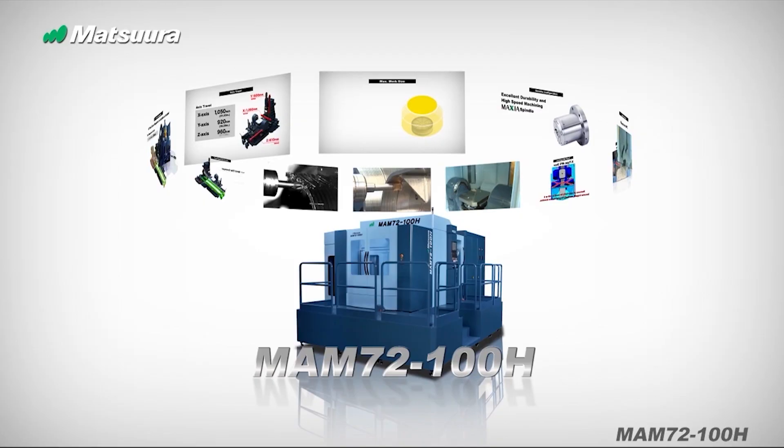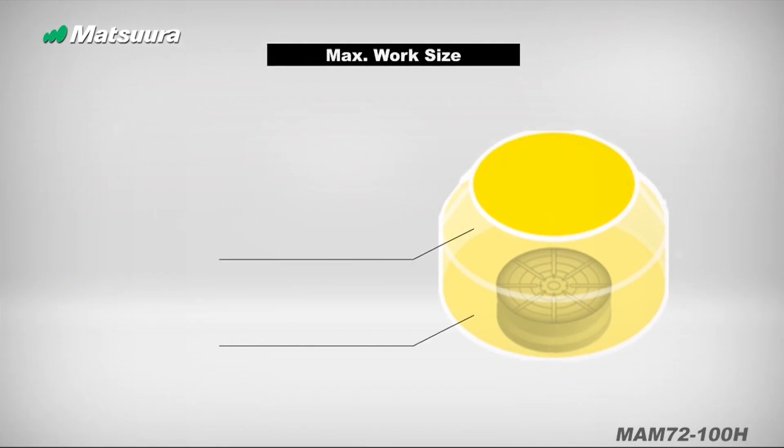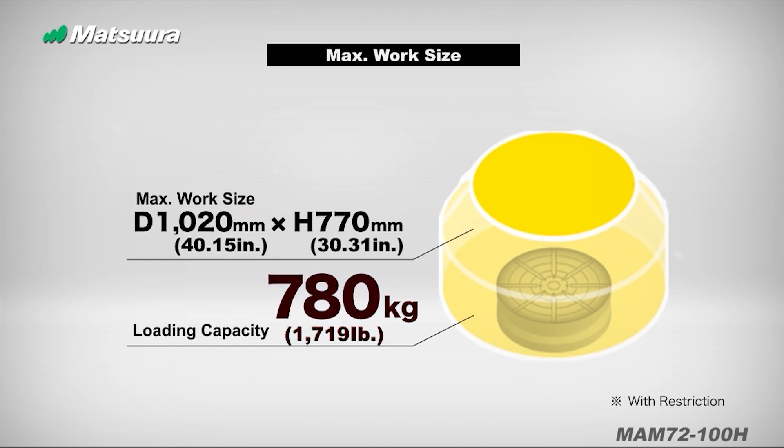Well, I chose Matsura for a lot to do with the rigidity and the accuracy of the machine. This particular machine — we have a few Matsuras — but this, the 100H, particularly for the fact that it's a horizontal, it's a 50 taper, a lot of power. And it's really accurate for being a big machine. We can machine 40-inch diameter by 30 inches tall. It's a great big piece of material.